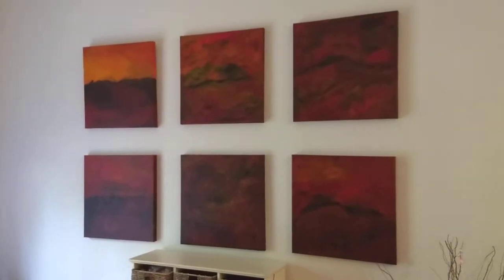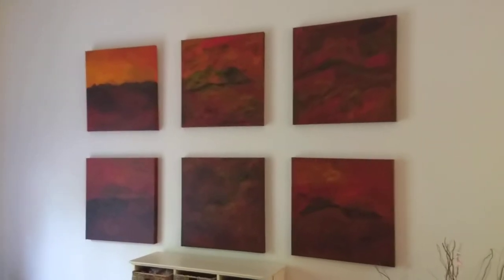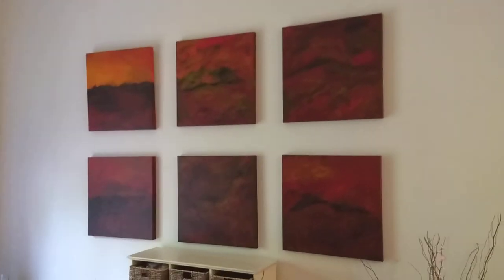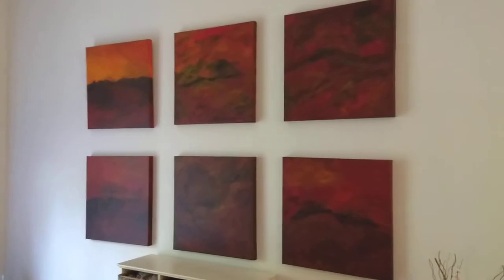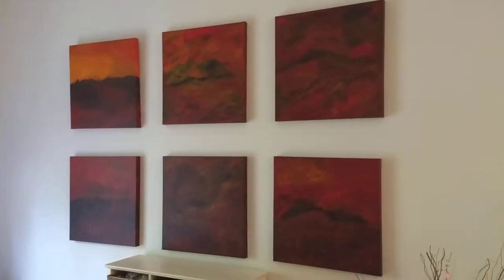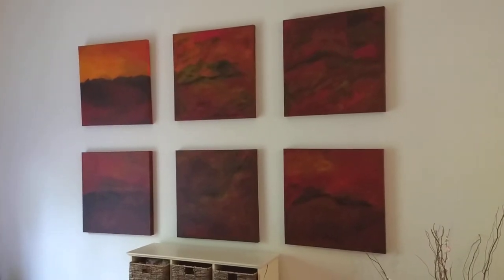Let's look at some more paintings today with the dishwasher and the dryer running in the background. This room has 11 foot ceilings. This is obviously six 24 inch by 24 inch squares. I've arranged them into a sort of a modular design.